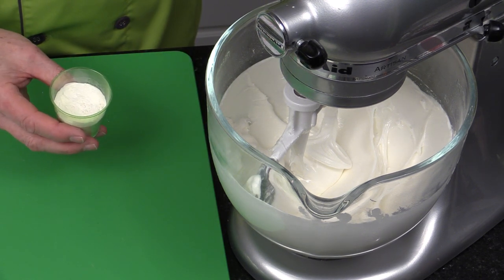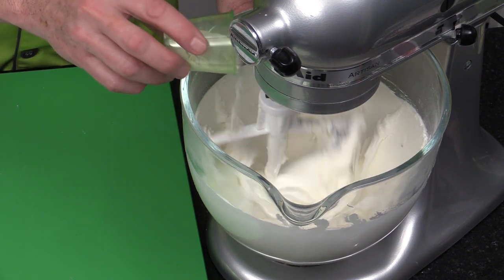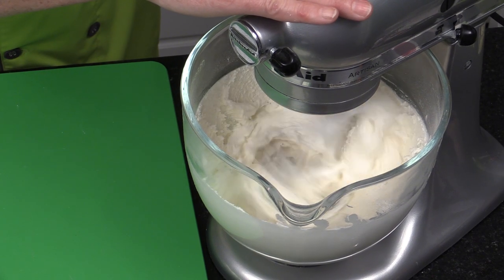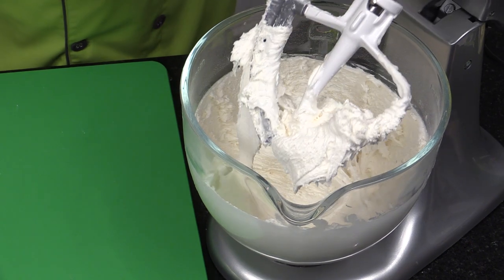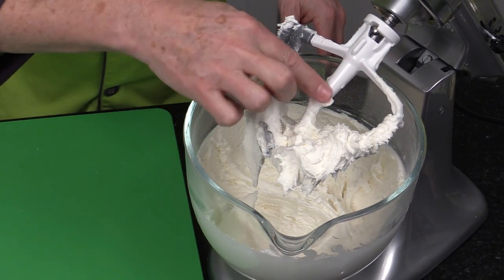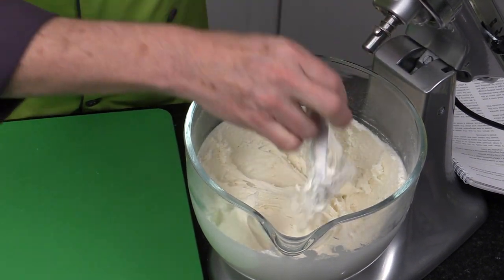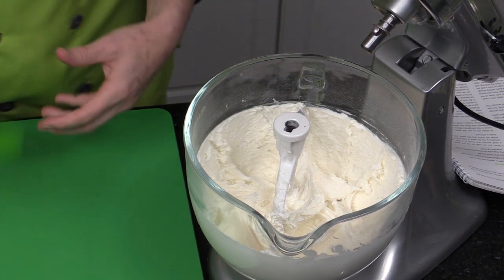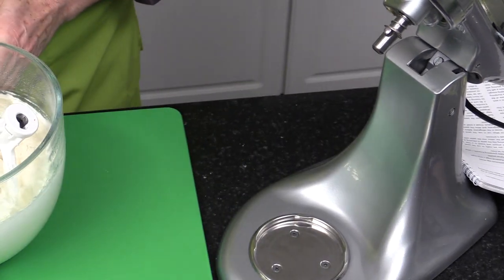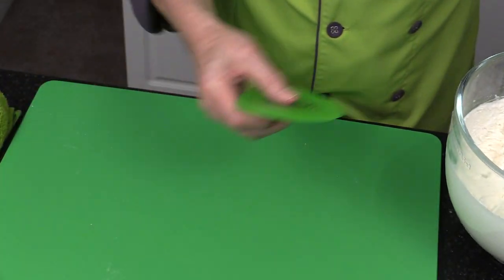I'm going to sprinkle my Tylose in on slow setting over about five seconds. This is going to really thicken up the mixture. Then turn to high speed just for a few seconds — you'll see how it's now a very stiff peak. If you want to make this by hand, a little hand mixer would be easier; at this last stage you'd mix the Tylose in gently and then scrape it out and knead it in on the table.